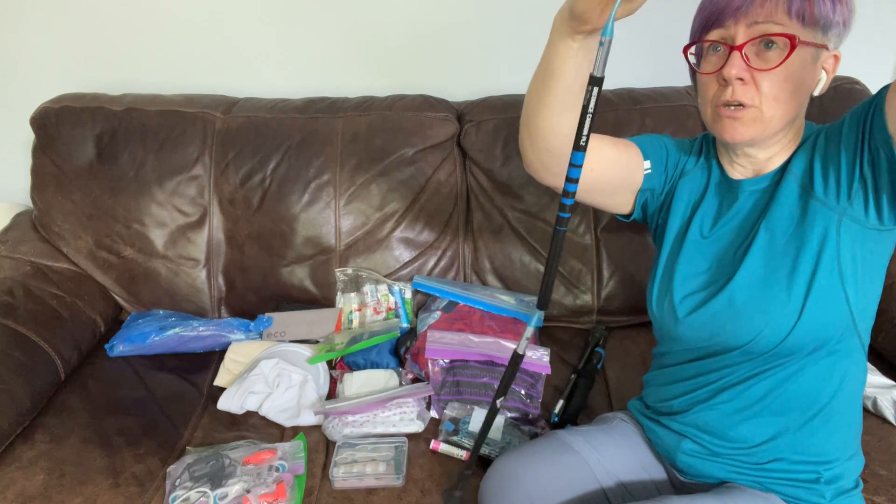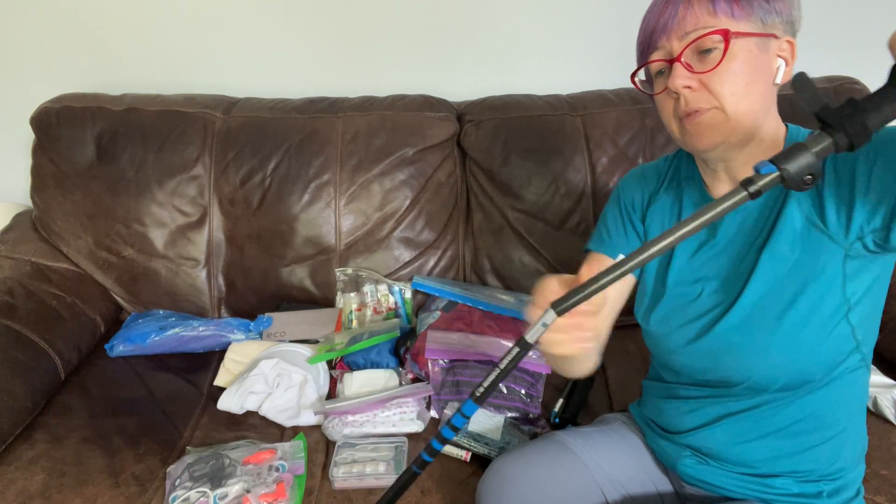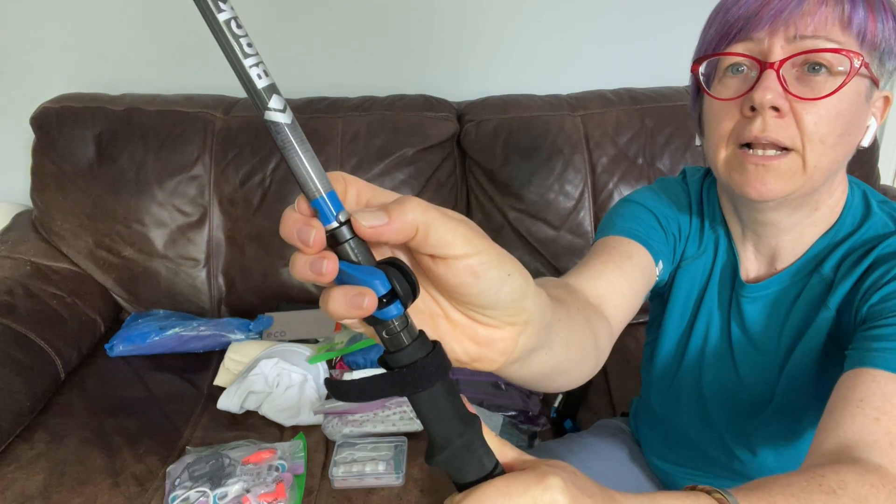All you do to straighten it out is just pull it down and then clip it with the little clip that comes out.